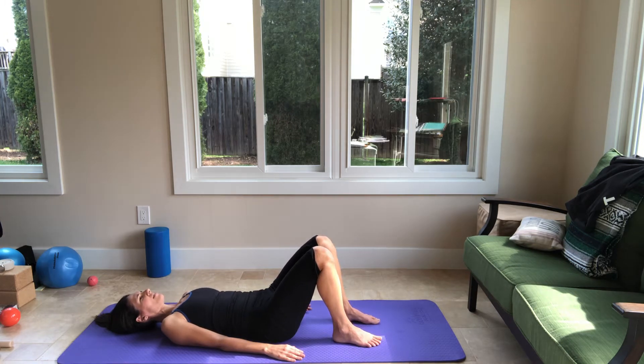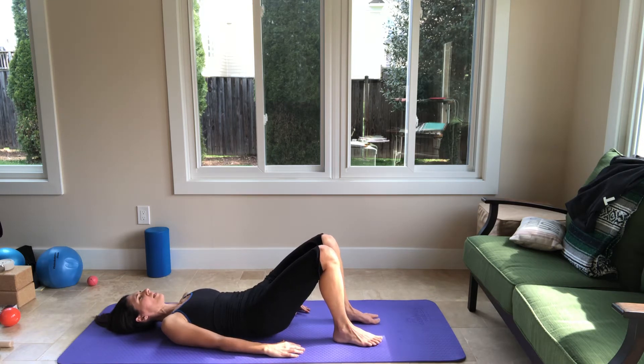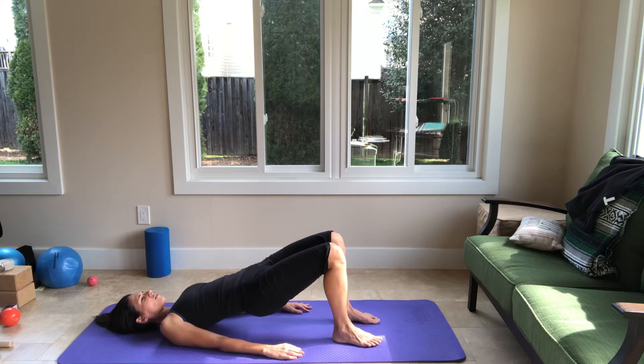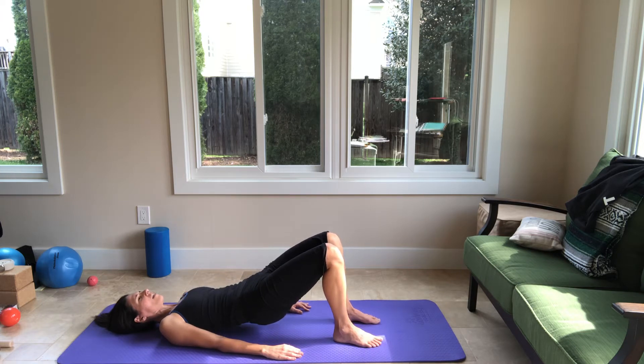Last one — inhale at the bottom. Exhale, tilt your pelvis, start articulating the spine up, pulling your vertebrae off the mat, opening the hip. Knees are parallel to each other. Inhale at the top. Exhale, slowly lower your spine.